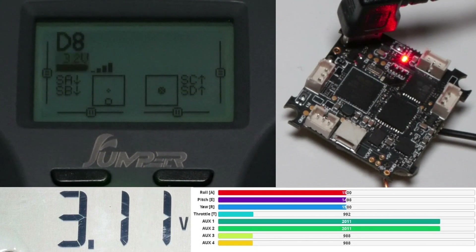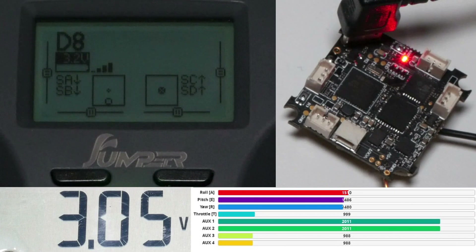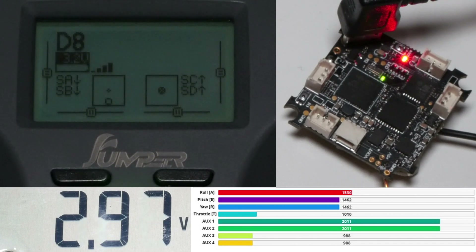At 3.3V strange things start to happen in the receiver tab — the bars are all over the place, although the flight controller is still bound. The situation with the bars being all over the place gets worse and worse. You can also see the stick movements on the screen of the T-Lite, so obviously the gimbals are no longer being read correctly.